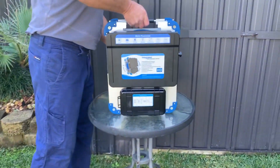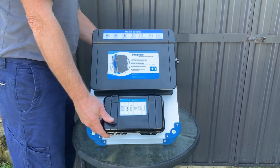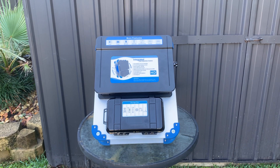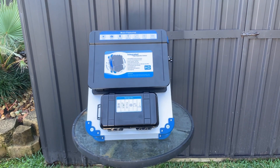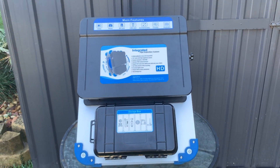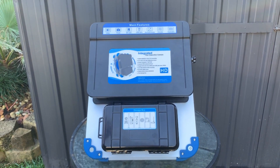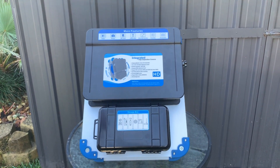G'day everyone. Today we've got the new 99 Drains sewer inspection camera — this is the newest in the range. We've got about seven different cameras in the range, from large self-leveling pan-tilt head models with 120 meters of cable, to this one which is a self-leveling head, 23 millimeter, 512 hertz transmitting sewer camera with adjustable LED lights, voice recording, video recording, and snapshots while recording. It records to a USB stick or an SD card, which come with the unit.